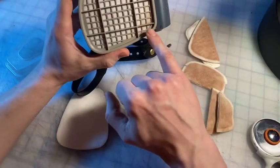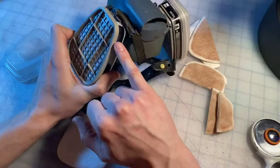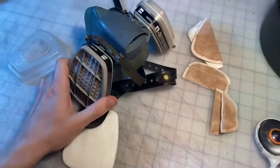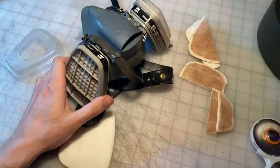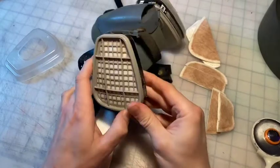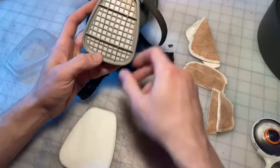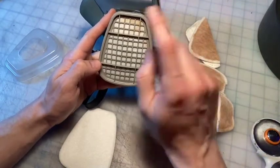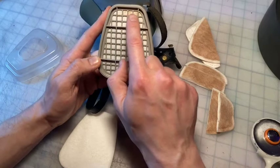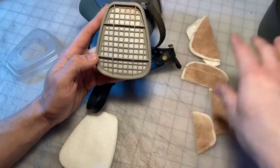otherwise it doesn't seal. And as you can see here, a little bit of particulate was actually getting into the filter here. Let me move my camera or my light over. But you can probably see right here — there's a little bit of cocobolo dust that was getting through the pre-filter. I think it was this one.